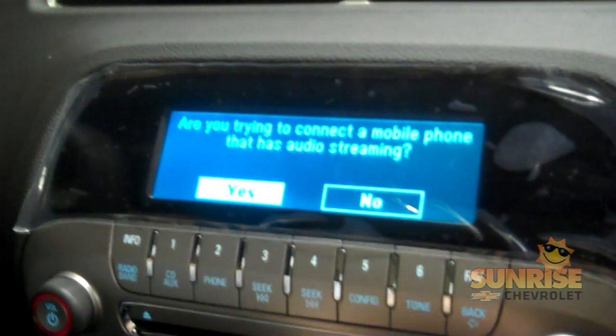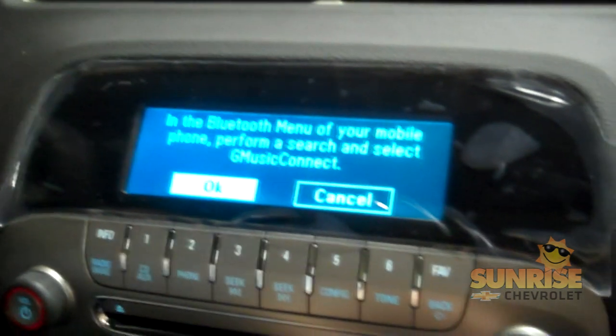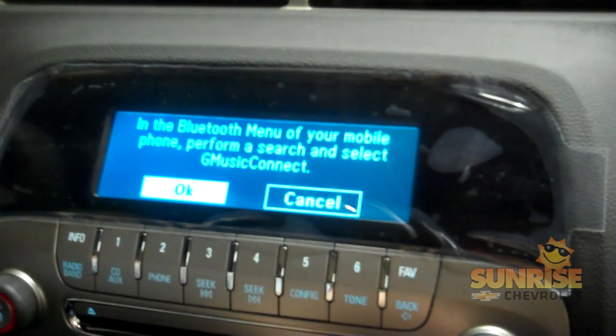It's going to ask you if you're trying to connect a mobile phone that is audio streaming — you're going to want to press yes. And you're also going to want to select the Bluetooth menu as well on your phone.